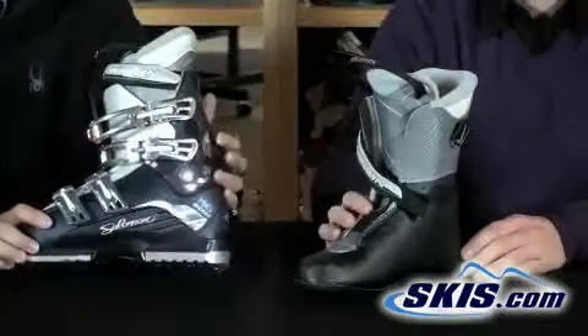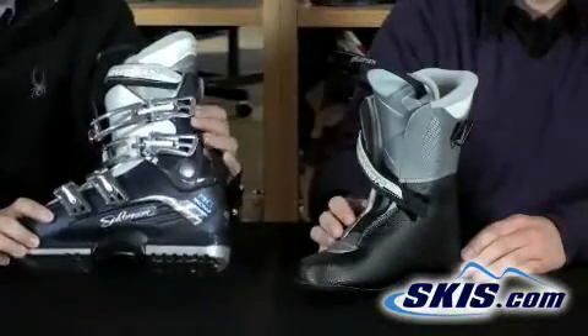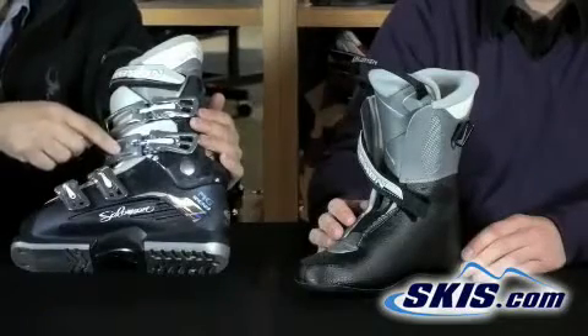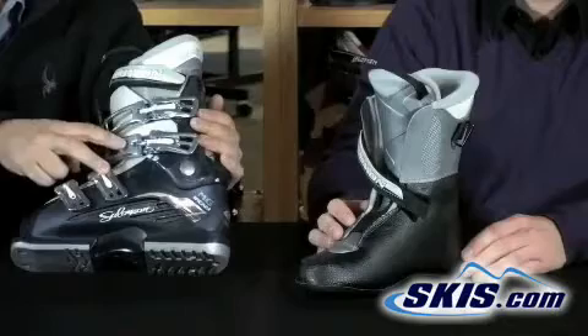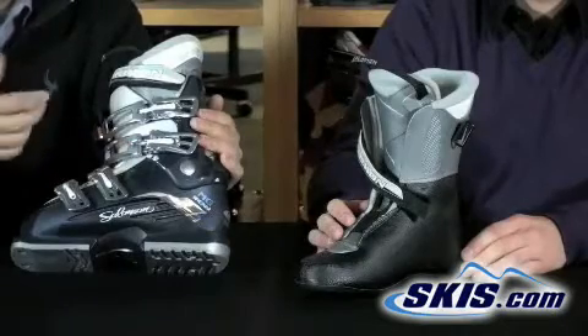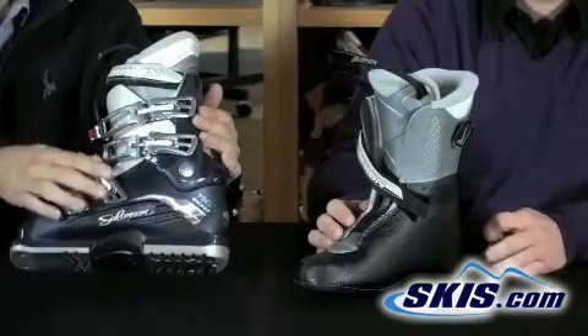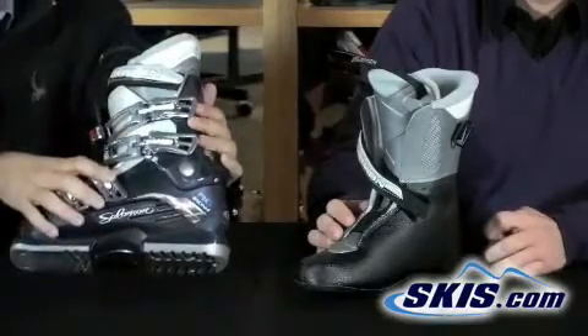In terms of the shell, it's a pretty basic boot, but it does have a couple of nice creature comforts on it. The first is the two middle buckles — the lower cuff buckle and the upper forefoot buckle — are micro-adjustable, which means that those buckles can twist, allowing you to really dial in the fit if you're between the different teeth on the buckle to get the right feel that you're looking for.